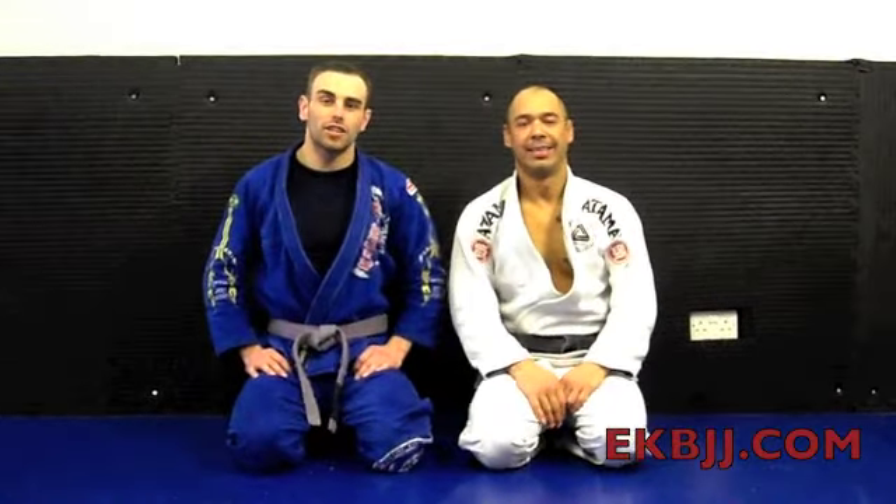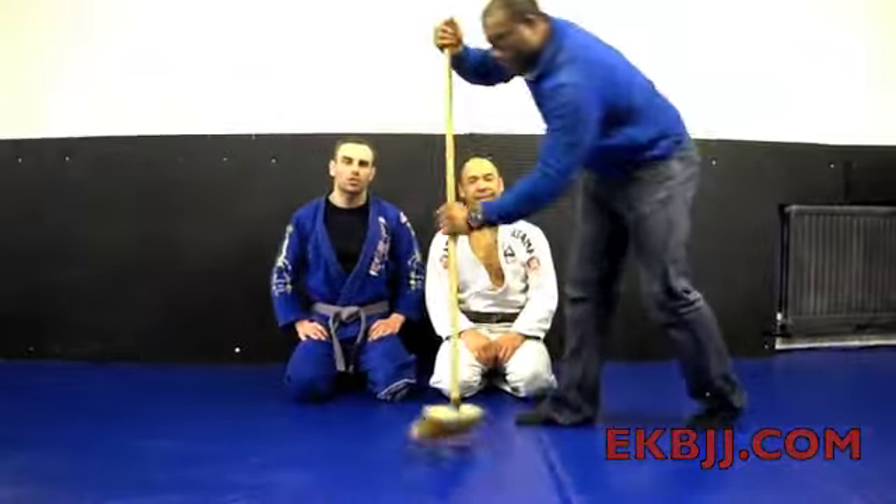Alright guys, thanks for watching Technique of the Week. Don't forget to check out EKJ.com.